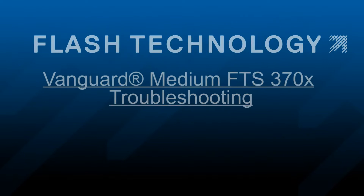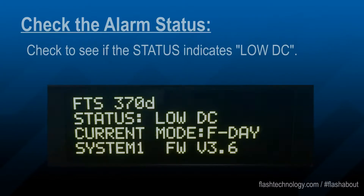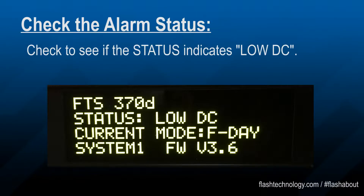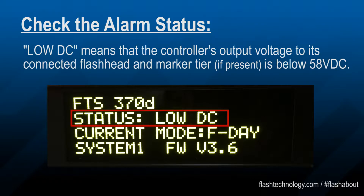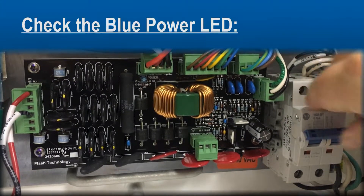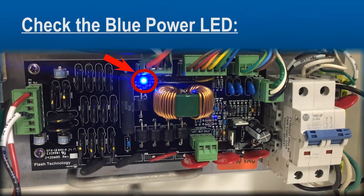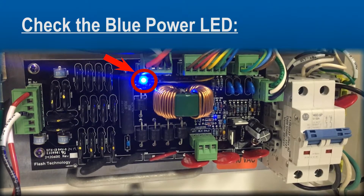Welcome to Flash University. This time we're going to take a look at how to troubleshoot a low DC notification on a Vanguard 370 system. If the status shows a low DC notification, the controller is not providing enough voltage to operate the tower lights and PLC circuits. Check the blue power LED, as this is a voltage indicator to let you know that the system is operating with full output voltage.